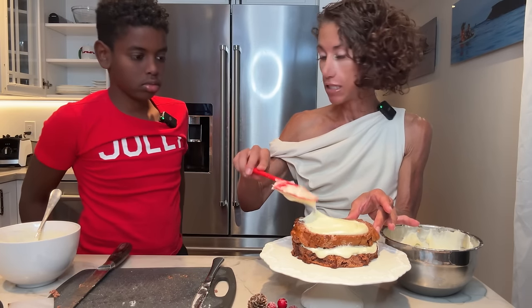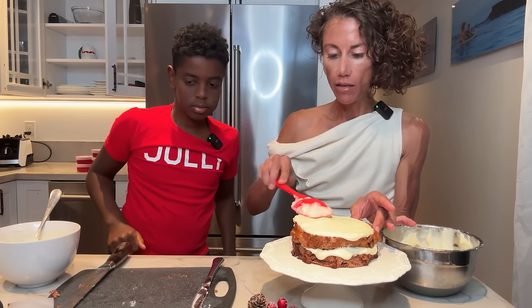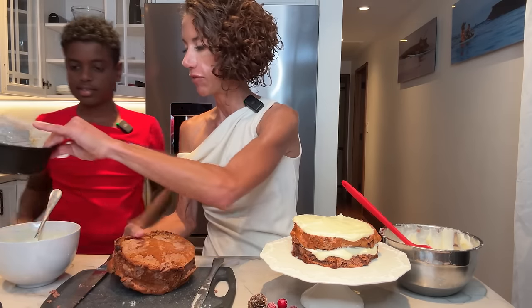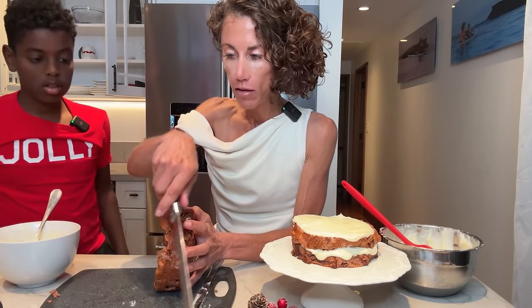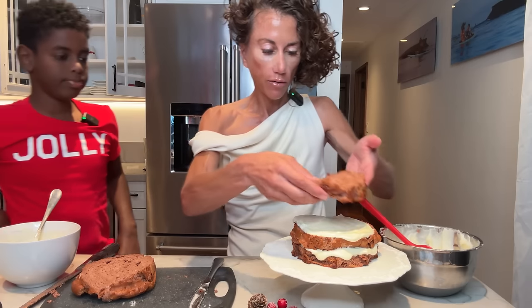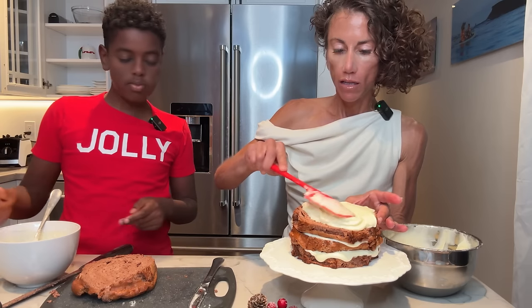We're going to slice this right down the middle as well as we can, and that will go right on here, stacking it up. We're going to put some frosting on the sides. Do you want to do your magic trick while I finish this up? Kai's got some magic tricks! I think I told you about the advent calendar he got. Oh, this is going to be a tall cake — I'm going to have to cut some of that off to make it more even.